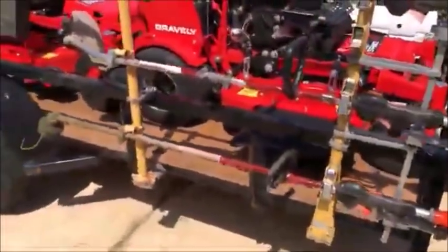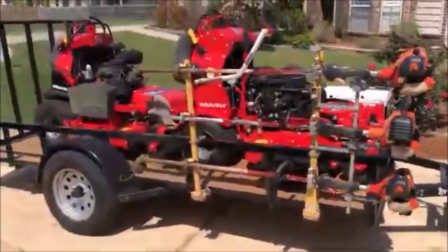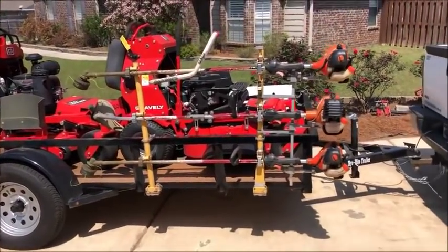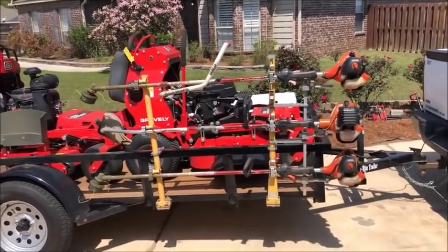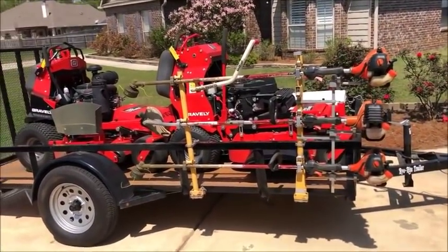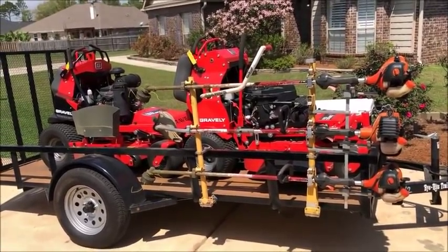Some of the equipment has red on it — the backpack blower, tools — and the reason is that when we get to the storage units at the end of the day, my equipment is all red and goes into my unit, and my crew's stuff is painted blue and goes into their unit. That way everybody knows where the equipment goes. If something gets replaced or breaks, I know exactly which truck and which unit it needs to go back into. It's a quick and easy way to identify where your equipment is and where it belongs.